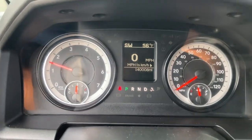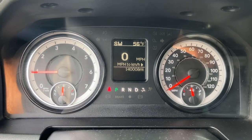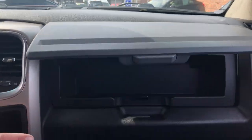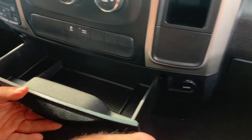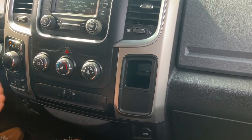We start the vehicle because the battery's in good shape. The odometer reads 140,008 — no misfire, no hesitation, no engine issues. You've got a dual-opening glove box on top, owner's manual on the bottom. Moving along, there's a tray, traction off, tool off, and a USB connection.